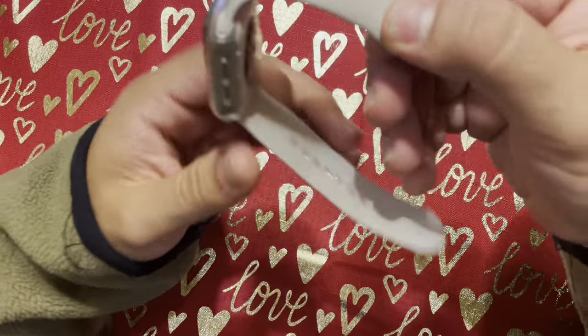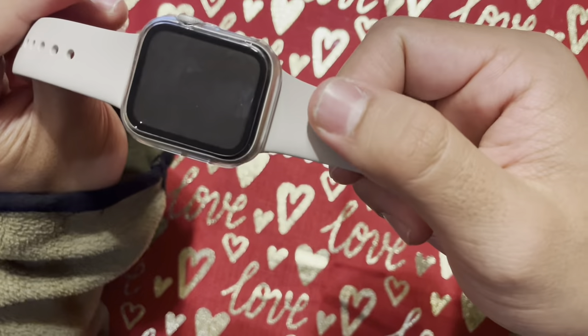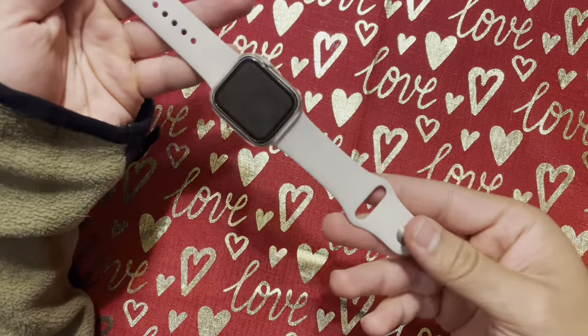Its slim design doesn't add any extra bulk to my wrist. I would highly recommend this case to anyone looking for a protective and stylish solution for their Apple Watch.